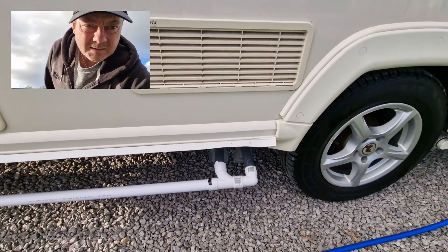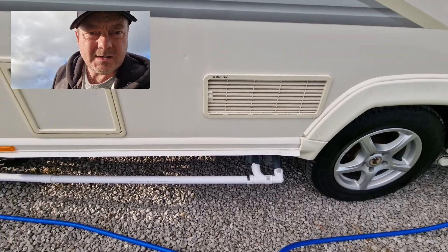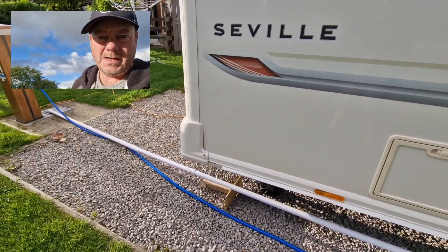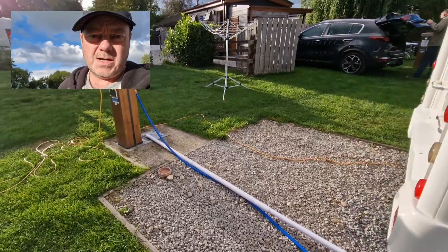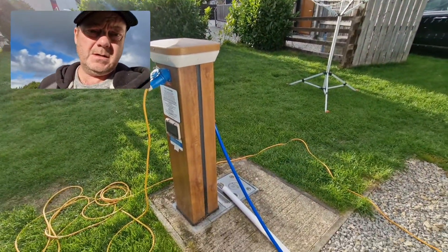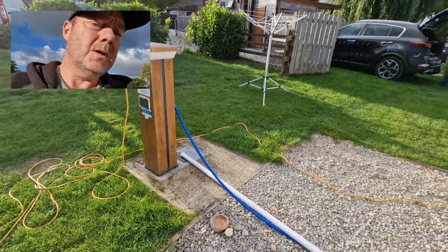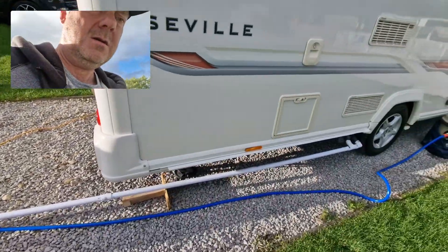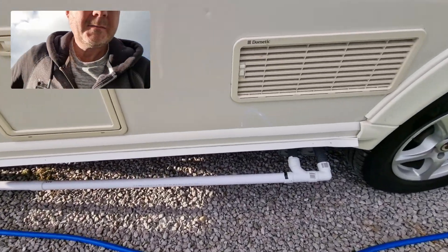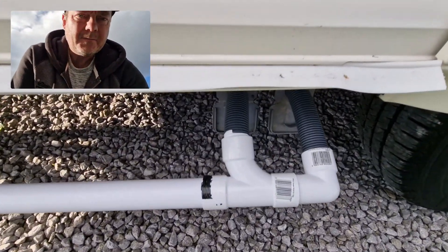And then the waste pipe — the grey waste — comes out here. I devised this piping system which goes all the way to the drain, so again there's no need for a waste master. These pipes are designed in such a way — if I zoom in you can see...